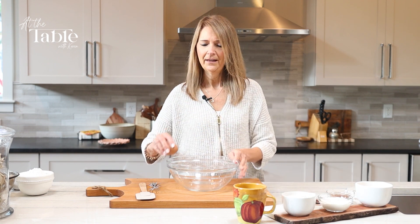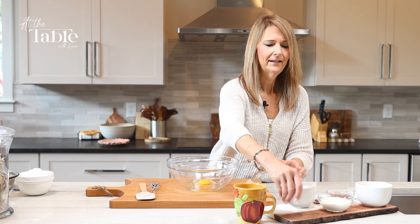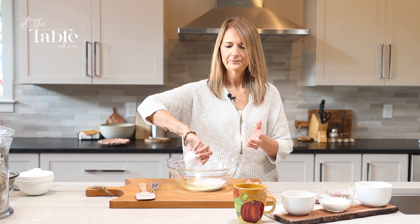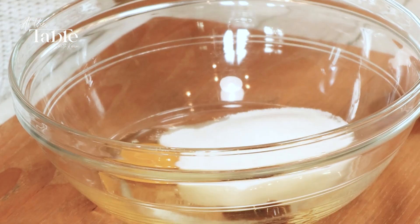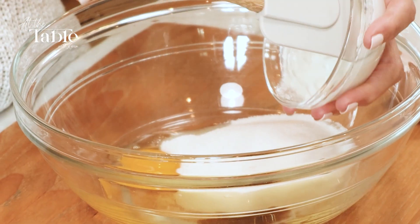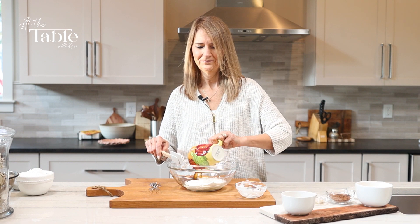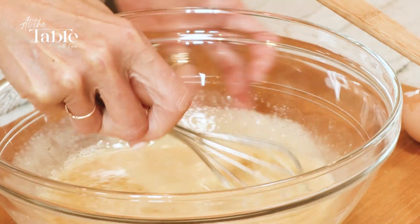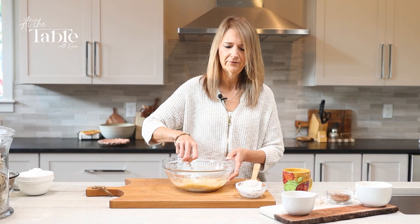We start with one egg — it's always good to have these things at room temperature — and a cup of sugar. We're going to put in some vegetable oil, of course vanilla, and then some sour cream. And then a half a cup of hot coffee. We're going to just whisk all of that together, just enough to moisten everything and to get all the ingredients blended very nicely.